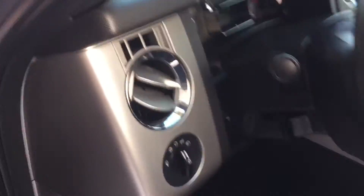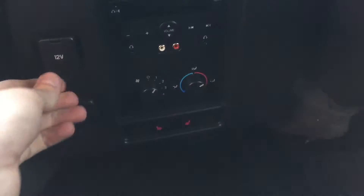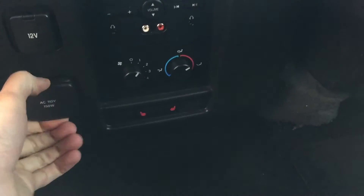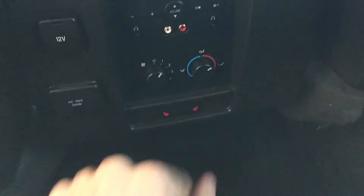The back has some neat functions as well. The rear passengers get heated seats, a 12-volt outlet, and an actual power plug. They also have their own media and climate controls right there, and there is lots of room back here as well.